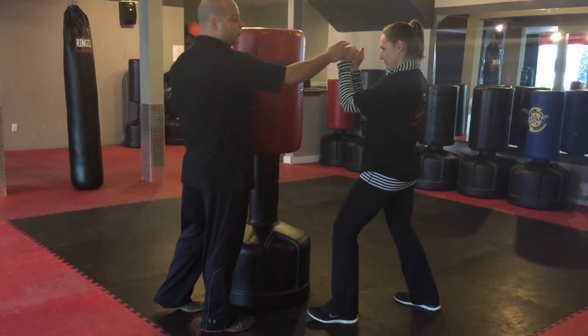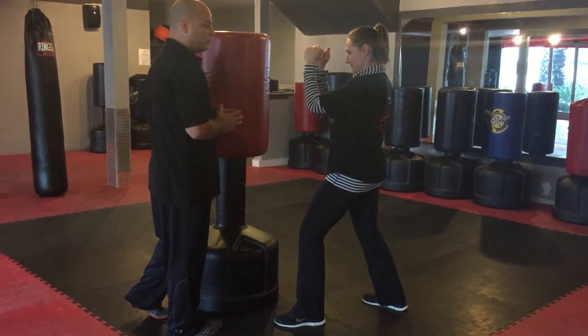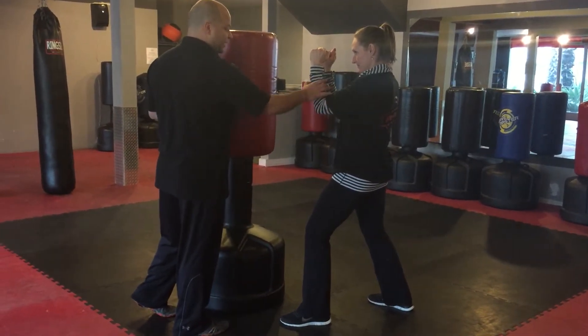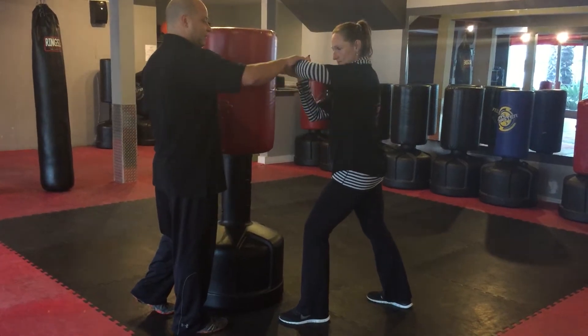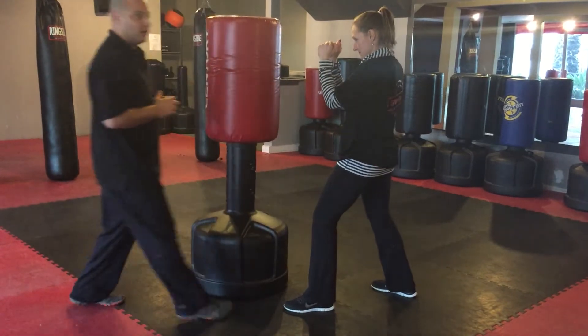From here, I want Jeanette to focus on where her hands are, keeping them up with elbows in tight to start out. She's going to go ahead and turn her hip and shoulder, and as she starts to turn she's going to lift her arm up and then lean right into the back, hitting those two front knuckles.